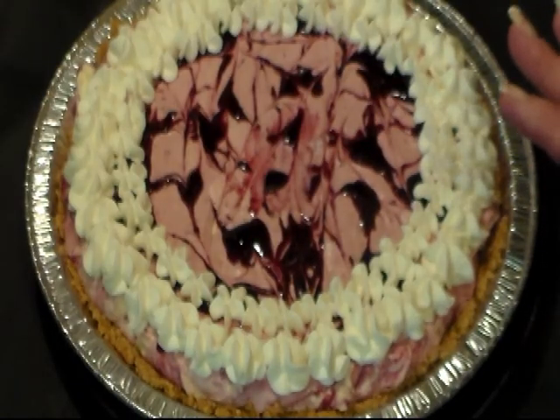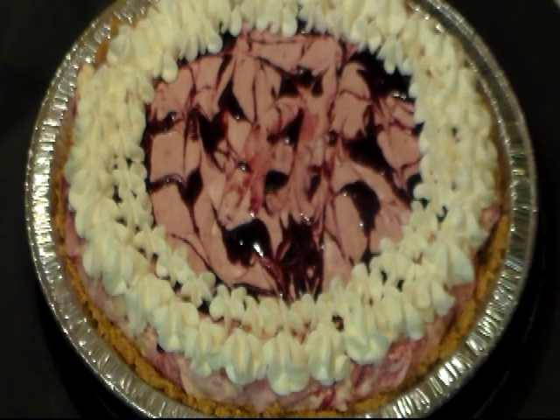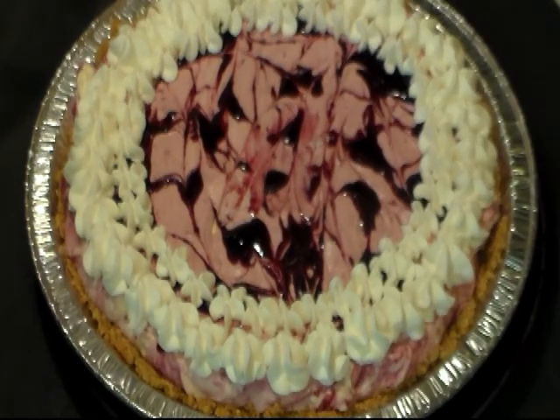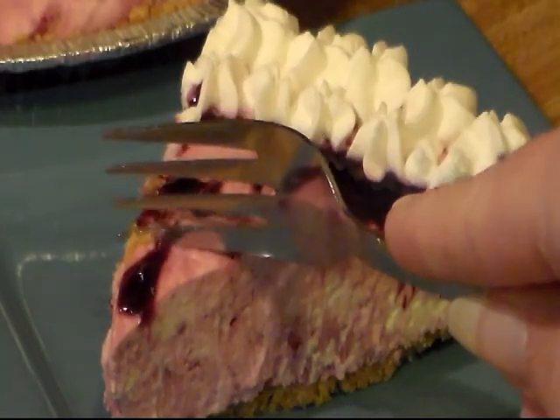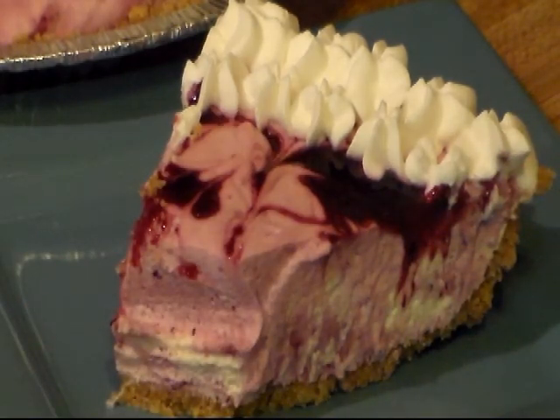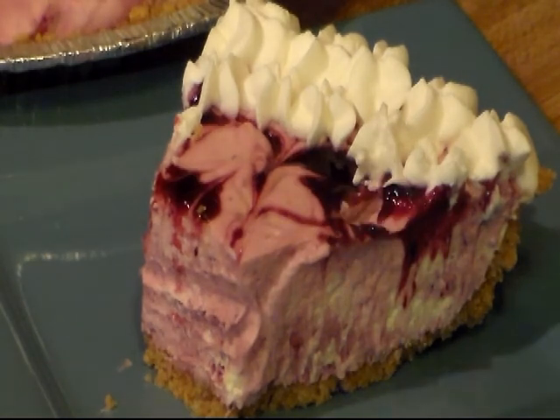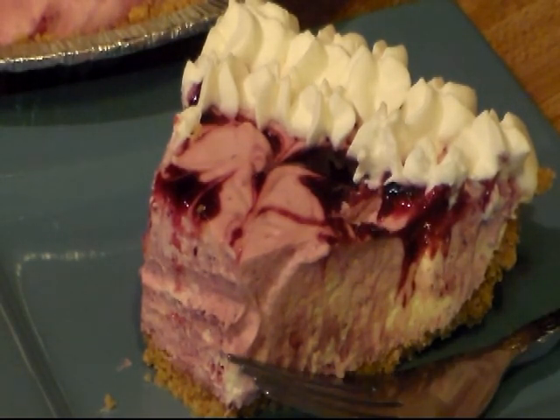And there you go! This needs to chill for several hours before you cut into it. If you have some more fresh blueberries, you can put them around the top where you have your whipped cream. It's time to try a slice — this is delicious, good and tart, and the blueberry syrup is real good too. If you give this pie a try, please let me know. Thanks for watching, give me a thumbs up if you like the video, comment — I love hearing from you. Don't forget to hit notifications so you'll be notified when I upload a new video. Hope you enjoy, bye y'all!